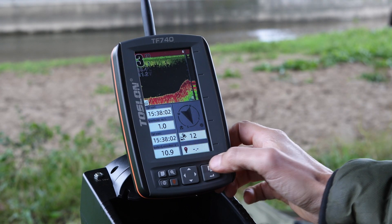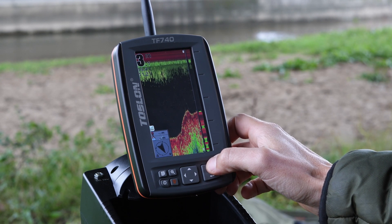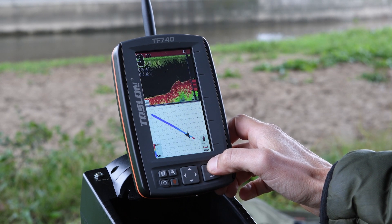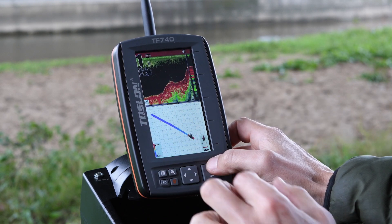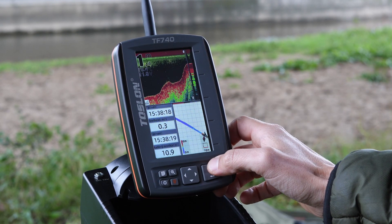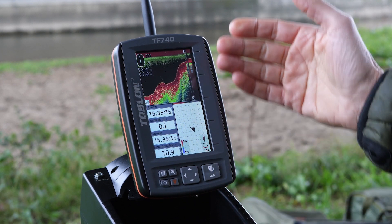In the menu, you have the ability to switch screens. To do this, press the top section of the button on the bottom right, and you will see that you jump to depth sounder mode with a small compass. Then to split screen mode with the depth sounder and map, so you can track the route your boat is taking. And then you're back to the home screen, where you can observe several things.